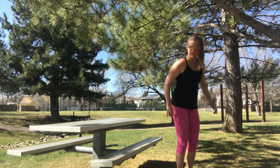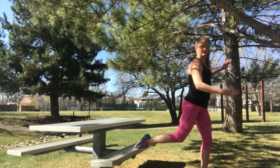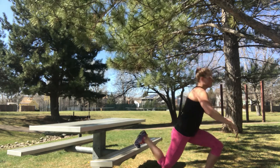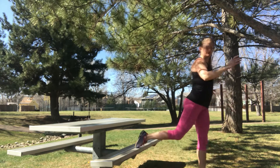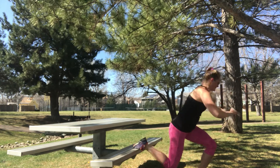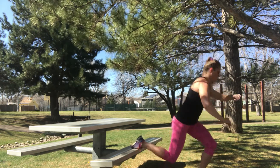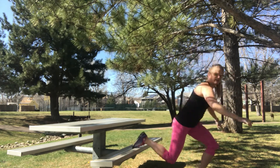Careful of any tree branches. Reach your foot back, keep your toes forward, and just lower and up. 30 seconds on this leg. Here we go. If you really want to, you could add in a jump, but be careful of your tree branches. We're halfway there.